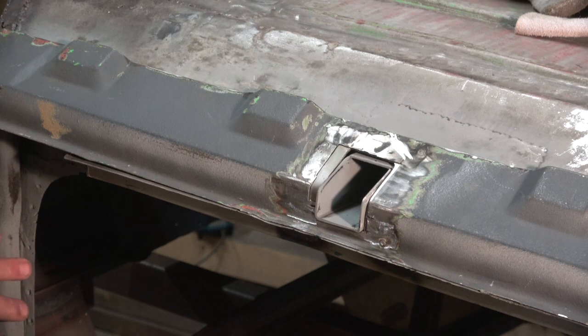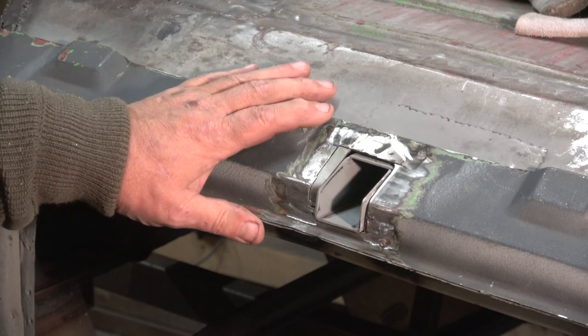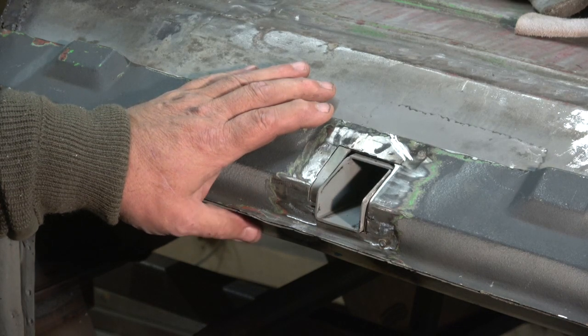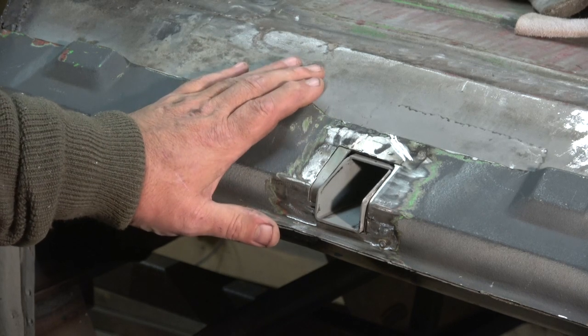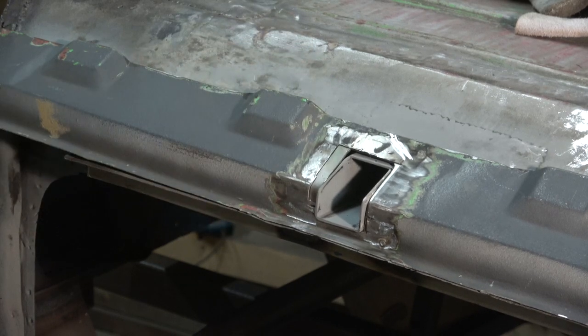I'm going to put this A-frame step here in the corner, and then I'll bring it back when we've done that. The idea is there and I think it will work. I'll leave it on this one and when I've done more welding, I'll bring it back. Stay safe, keep the faith, enjoy your hobby. Bye for now.